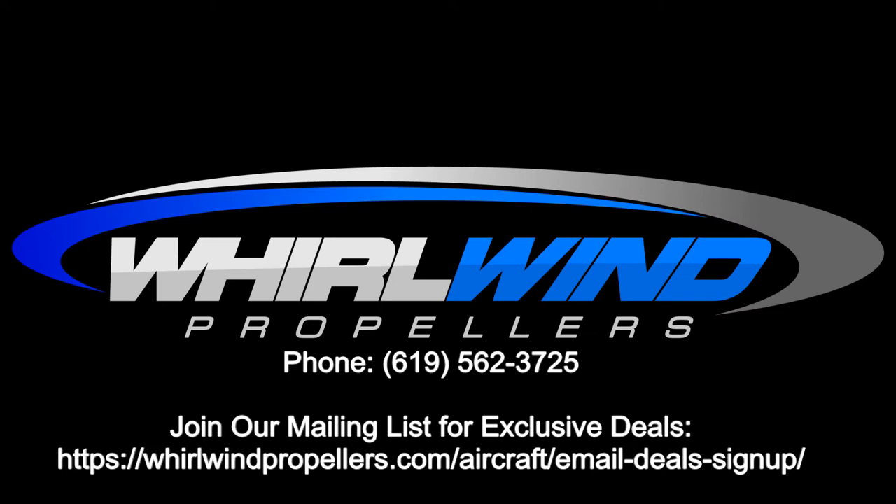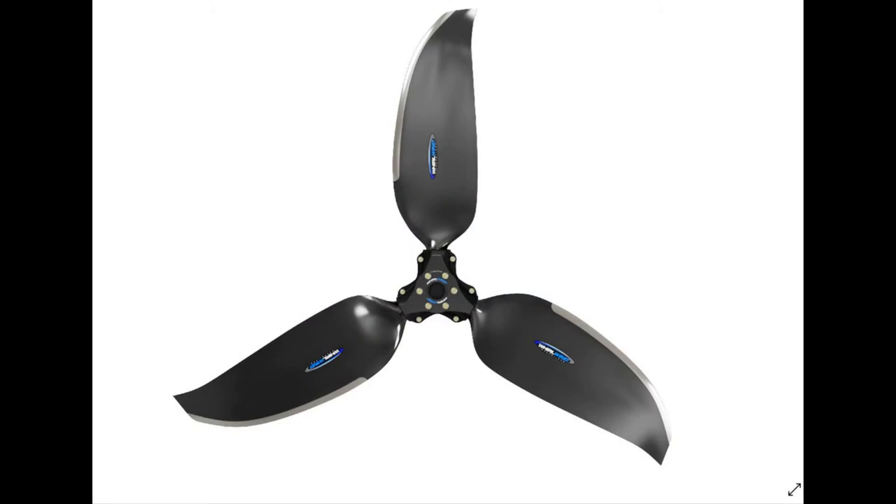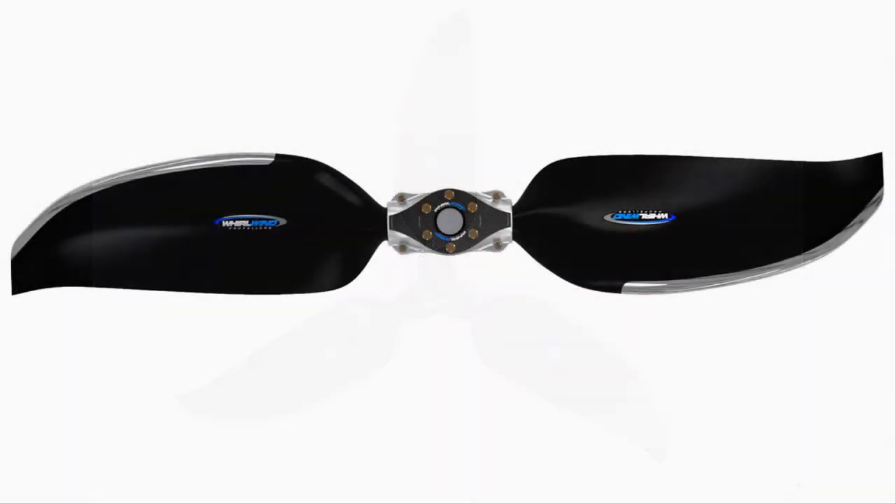This is Hunter with Whirlwind Propellers, here to talk about the new Carbon Max Series Airboat Propeller. We have propellers for all common direct-drive aircraft engines like the 0-320s, 360s, and 540s.